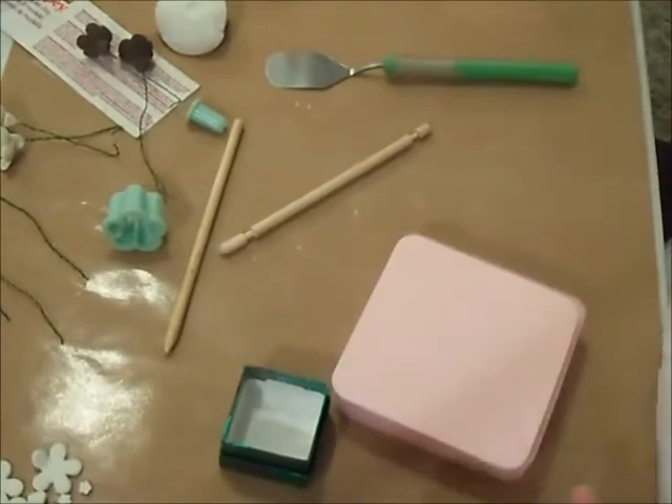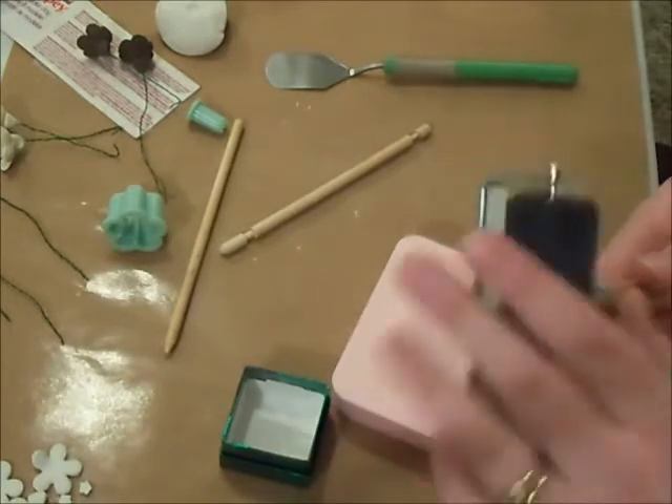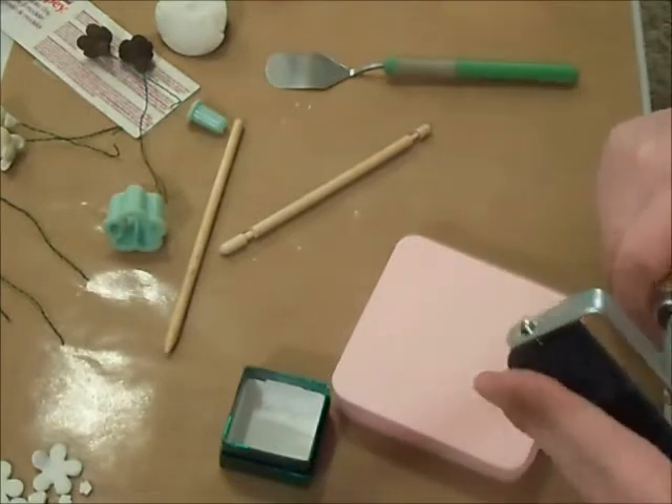So you need Sculpey for one. And then you're going to need something to roll it out with. I'm using my brayer right now. I don't have a designated rolling tool.